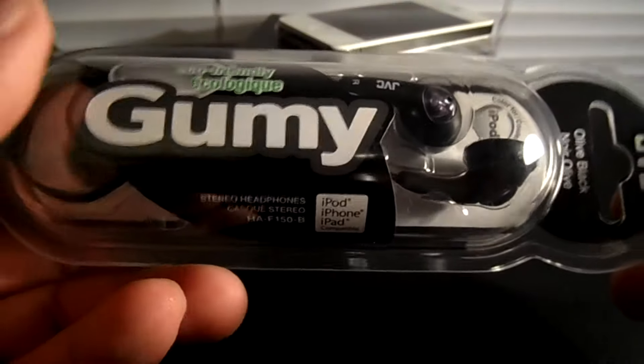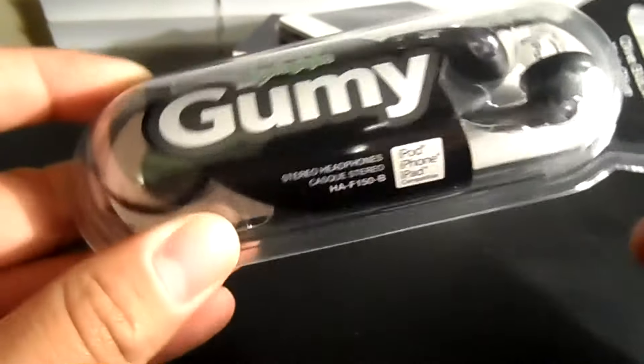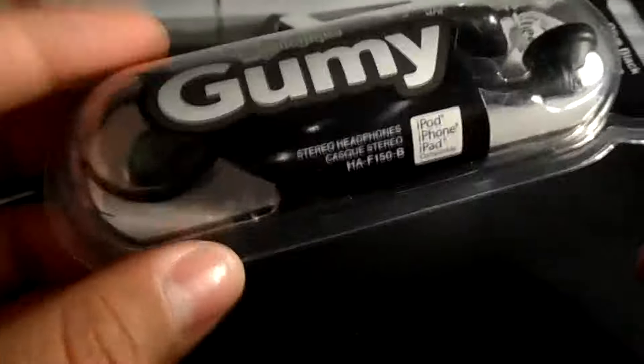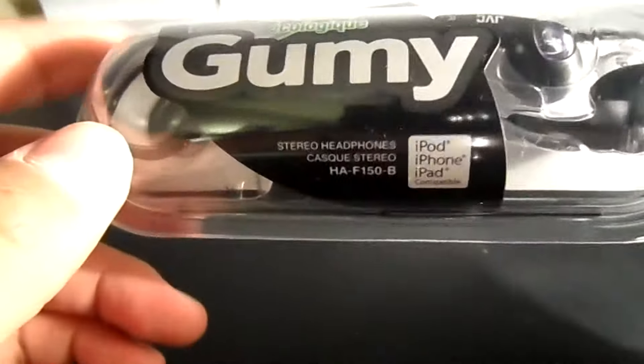Hey guys, Jacob from iGrowlitech here, and today I will be unboxing the Gummy Headphones by JVC. I have used these headphones in the past and I found these to be one of the most durable headphones I have ever used.